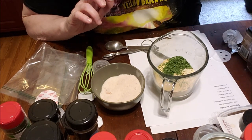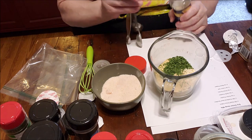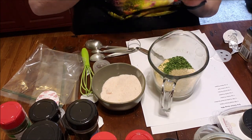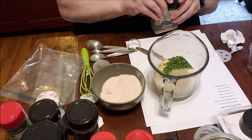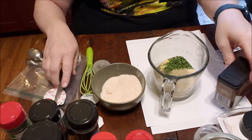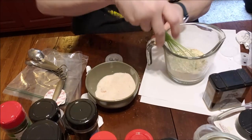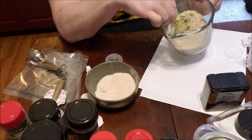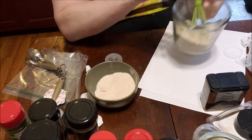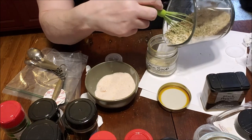Two teaspoons of parsley — and then we need some celery salt, a half teaspoon, and a half teaspoon of black pepper, and that's it. This may all fit in my jar. I just emptied out a bunch of my spices that I love but don't seem to grab for individually. I definitely know I'll use these blends. You just want to stir it up well and fill our last jar.